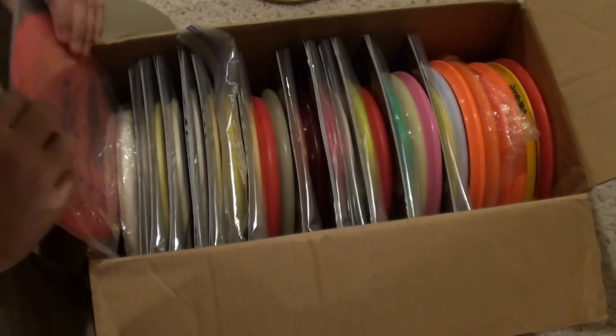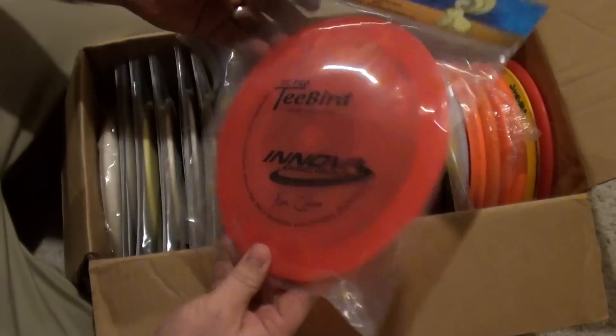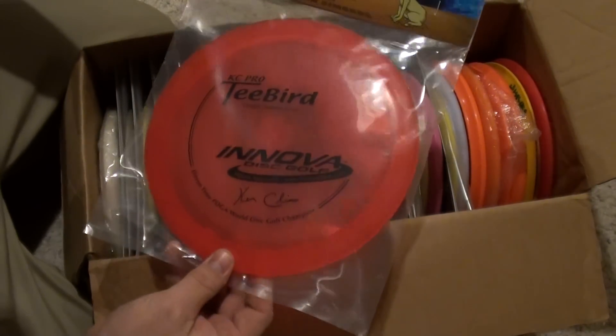Let's go from this side — oh, nice. KC Pro T-Bird. Look at that, everything's just professionally wrapped. He's got his own personal tags. That's amazing.